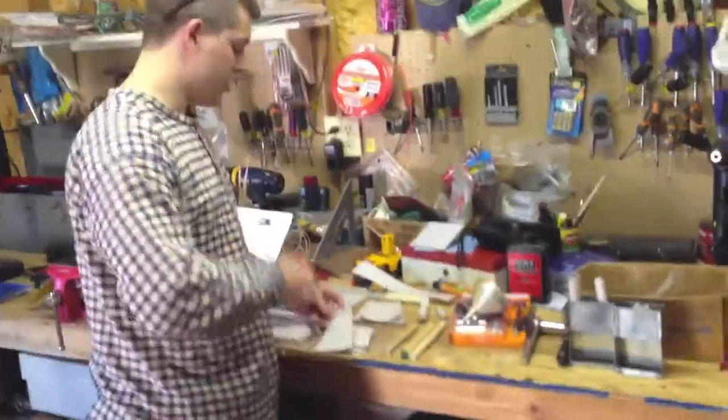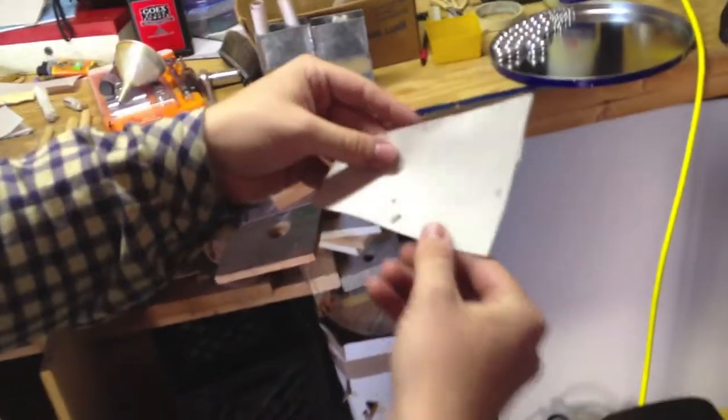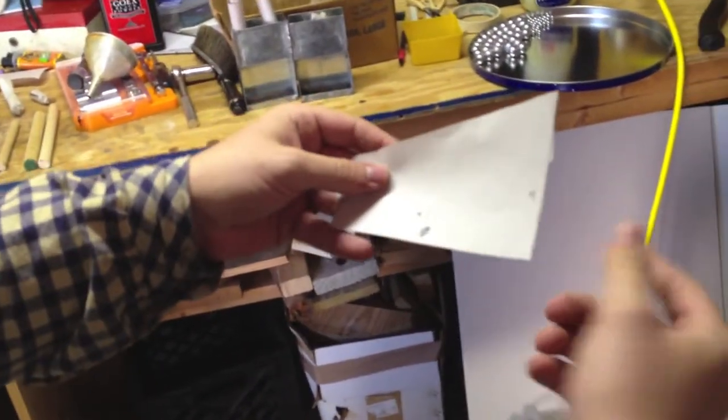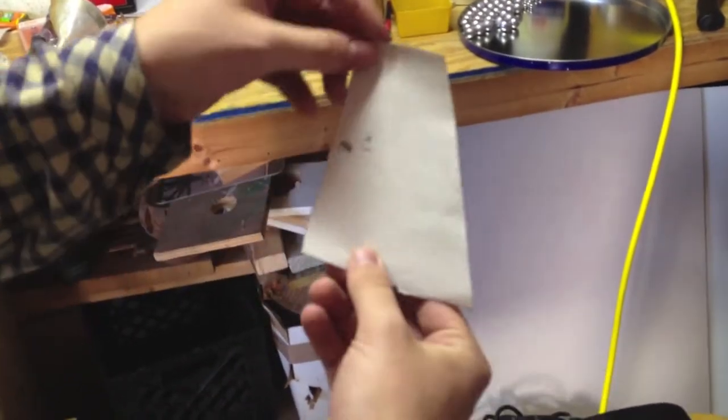We've already cut some of those up for you. For the reenactor's cartridge, I'm using a trapezoid that's two inches on one side, four inches on the other, and four and a half inches along the side — but you'll see how it works.